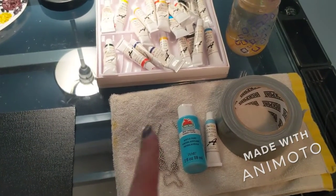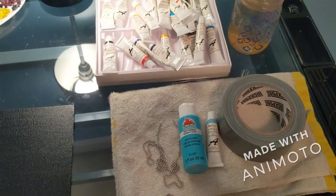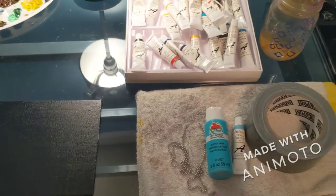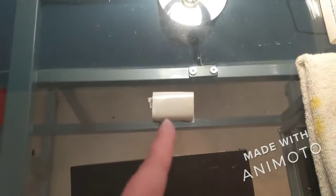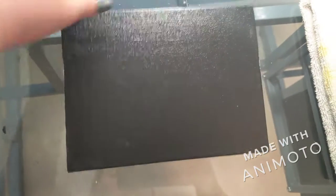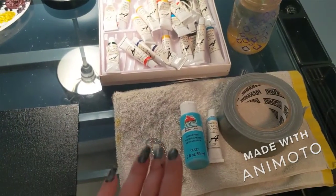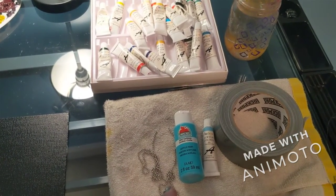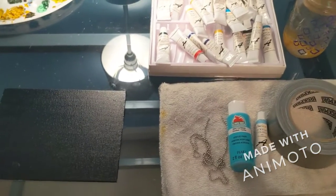Water is always good to have when you're working with acrylics, so go grab a glass you don't care much about and fill it up with water. To keep the canvas from shifting while we're doing our artwork, I'm going to hold it down with a piece of duct tape. If you don't have an art surface like I do, you can lay out a rag or paper towels and hold down the corners with some heavy objects.